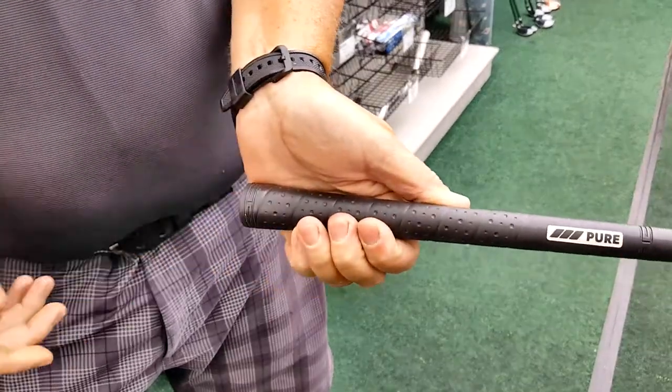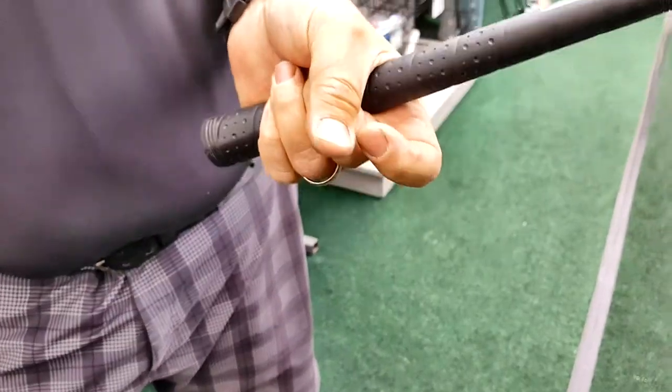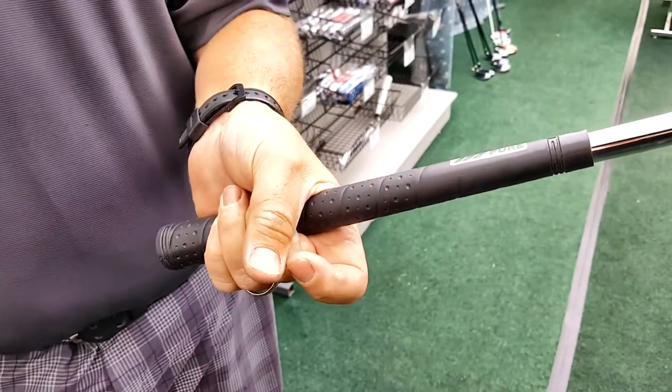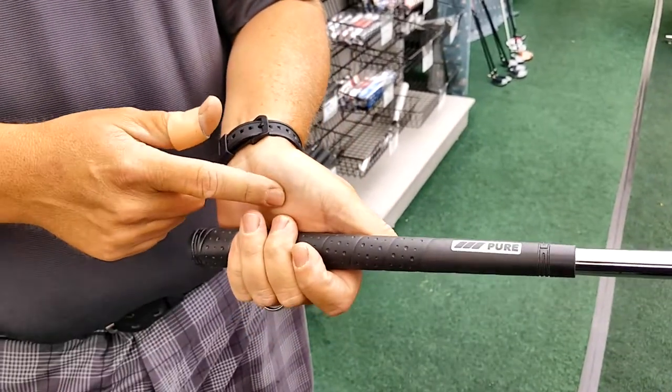Those fingers should make light pressure with the pad part of your thumb. If you've got a gap, more than likely the grip is too big. If you're squeezing down too tight, the grip is probably too small. So this is the rule of thumb: middle fingers, light pressure on the pad of your thumb.